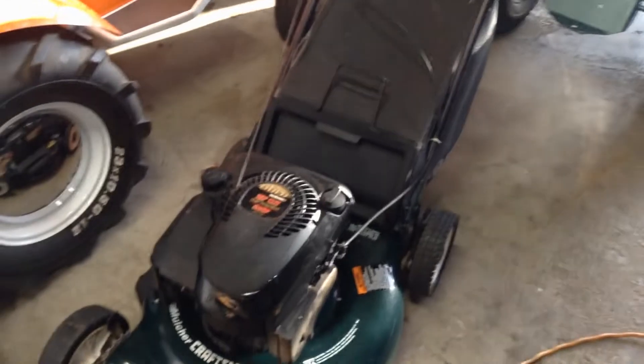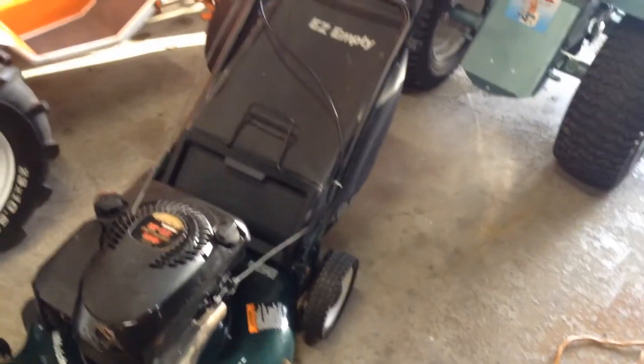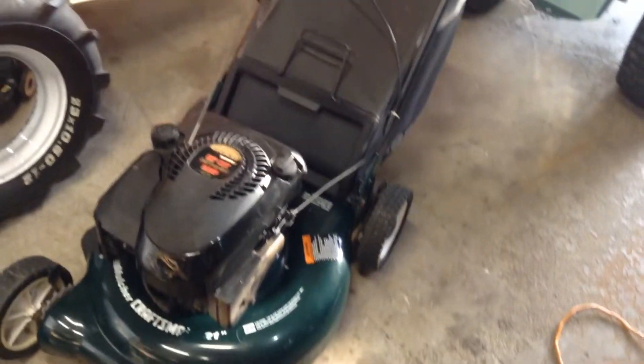You never know what else is coming down the pipe, because I seem to be getting these lawn mowers left and right — it's crazy. Alright guys, we're just doing some babbling now. We will talk to you in the next one.